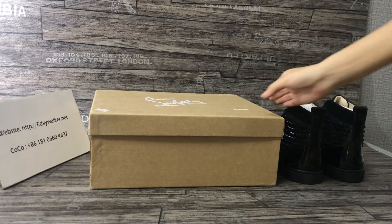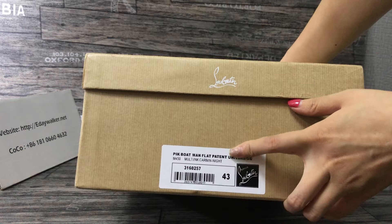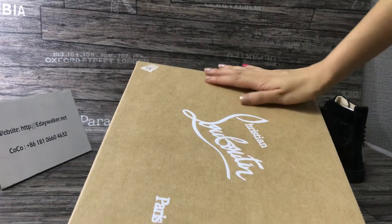You can see the box. Check the shoe box label — it's very clear. You can see the logo.